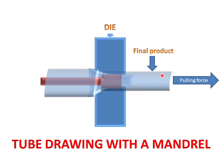This tube will be our final product. The pulling force will pull the large diameter tube on the mandrel and through the die, and the final tube diameter we can get from the tube drawing process. This is the working of tube drawing with the help of a mandrel.